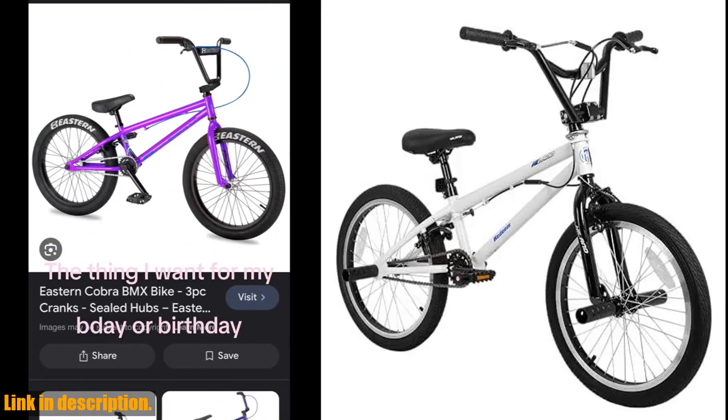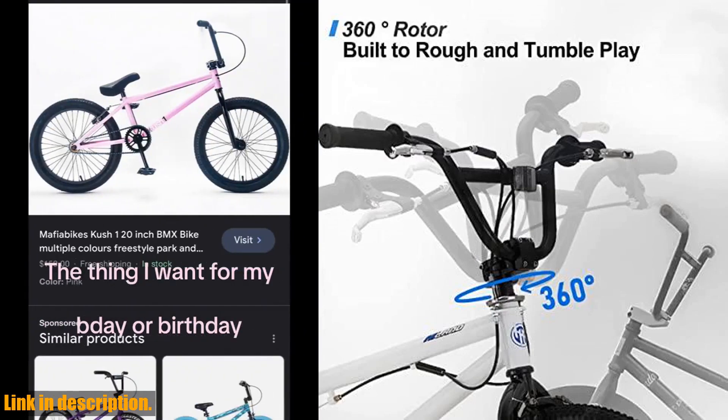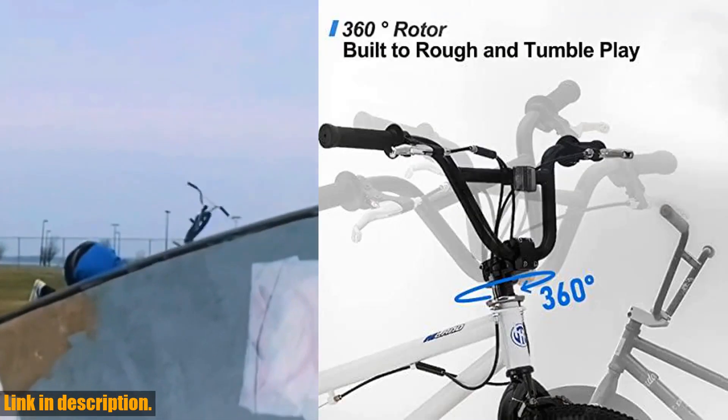The best part? This bike comes 85% pre-assembled with assembly tools included, making it easy for you to get out and start riding. Plus, it's backed by a limited lifetime warranty, giving you peace of mind with your purchase.